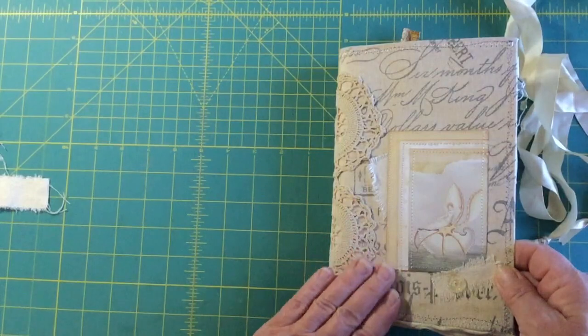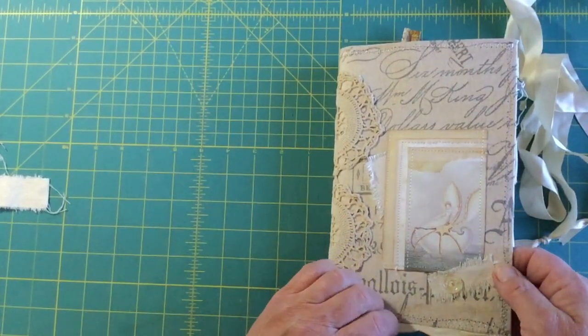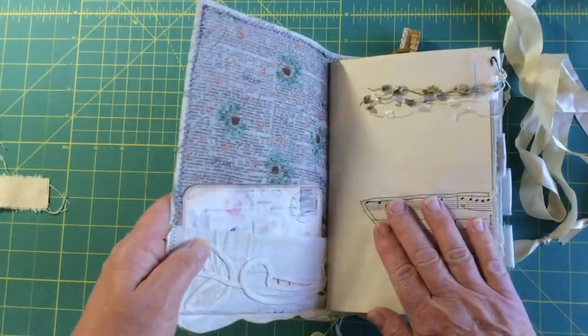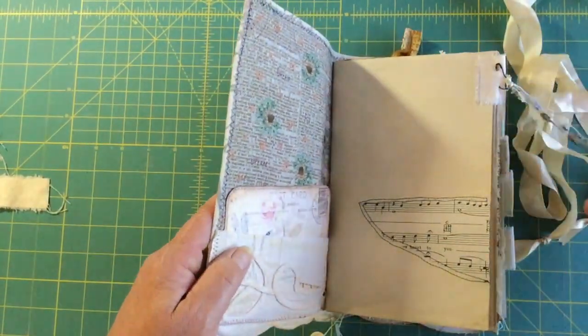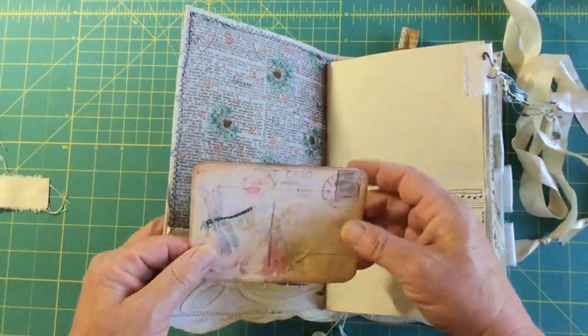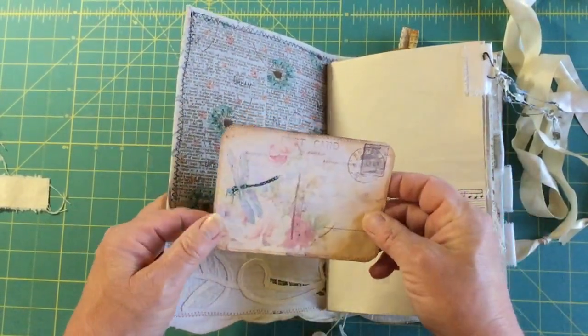It's a softcover journal, which is quite nice to work with. It's a fabric that I distressed a little bit and kind of played around with. So here's the beginning — in this first pocket we have a journaling card.